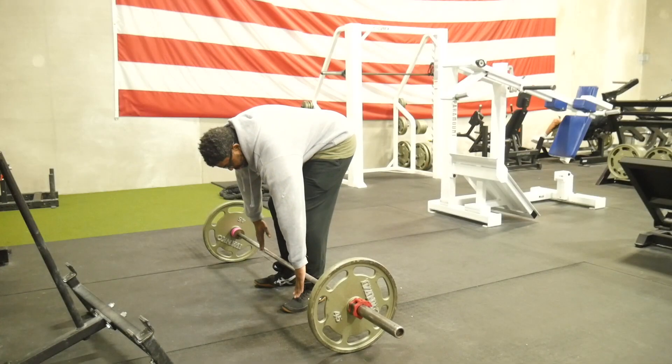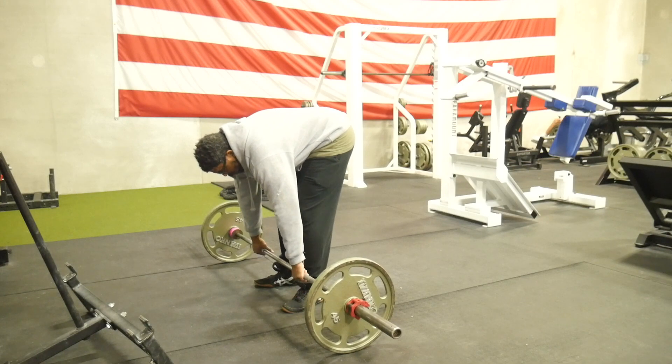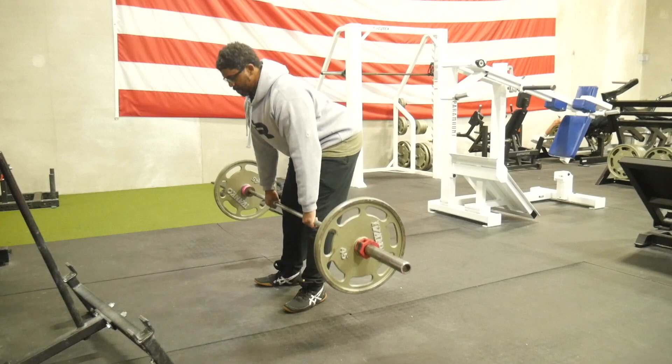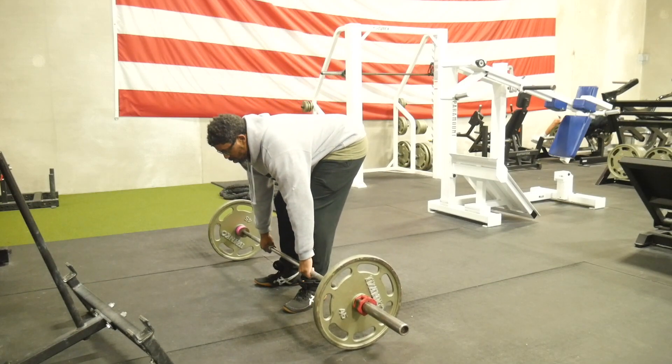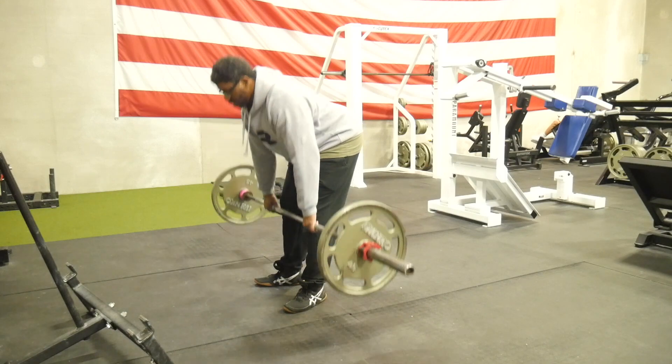Pay attention to how I'm setting up. I've got a bit of a rounded back right now, but that's going to change. What you're going to see me do is get my back perpendicular to the floor — that's where I'm going to initiate the pull, and that's where you should initiate the pull. You should already have your hamstrings engaged and your glutes ready to go as the bar comes up. Notice: slow eccentric, perpendicular — that is what you want for the entirety of your sets.